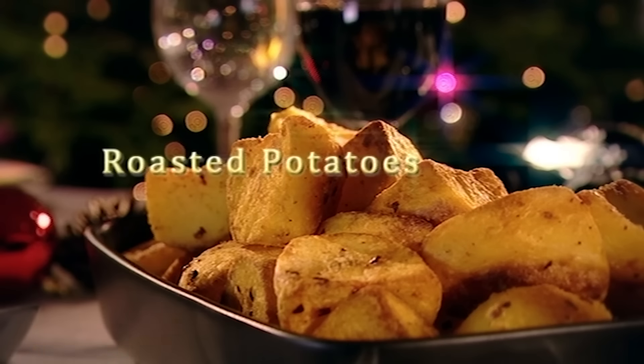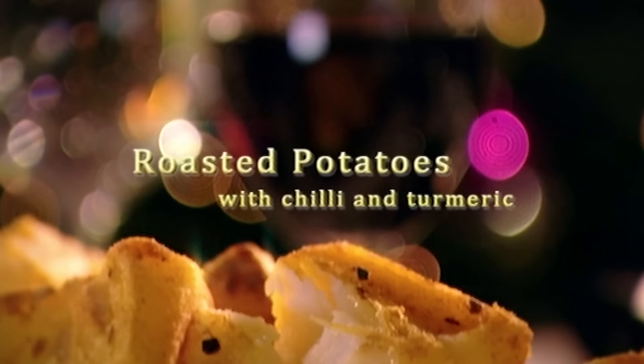This dish is another twist on tradition — it gives the potatoes a lovely colour and a spicy kick that helps complement and lift the whole Christmas meal.